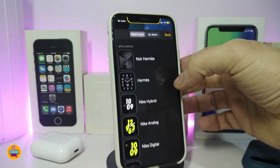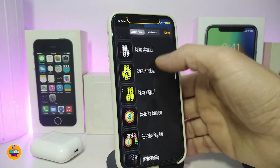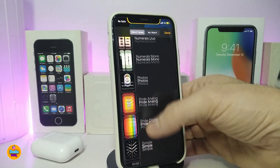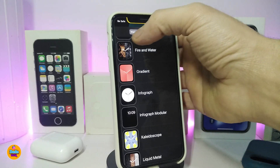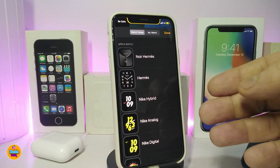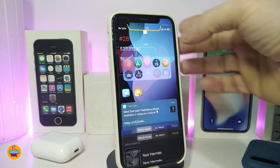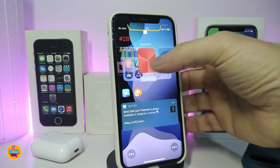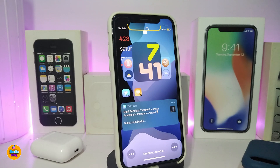Tapping the plus icon takes you to a page to choose watch faces — it comes with a lot of different faces to pick your favorite. You can also go to 'My Watch' for different customization options, adjusting the layout right from your lock screen or from Settings. Once you choose a style, the Apple Watch design will always appear on your lock screen.